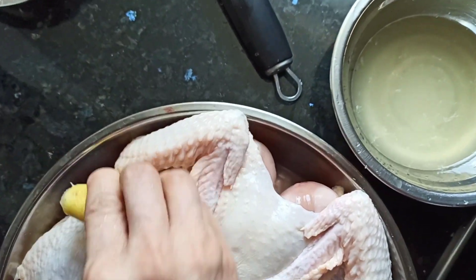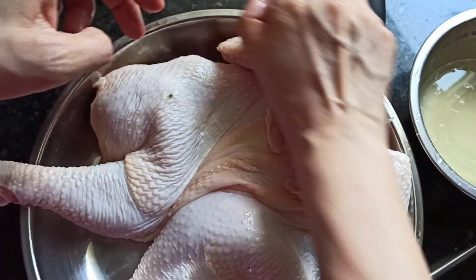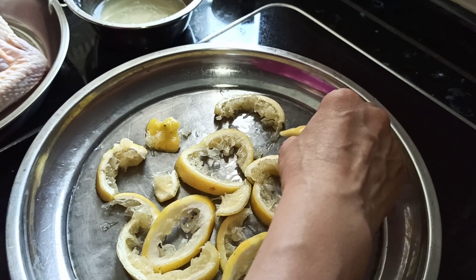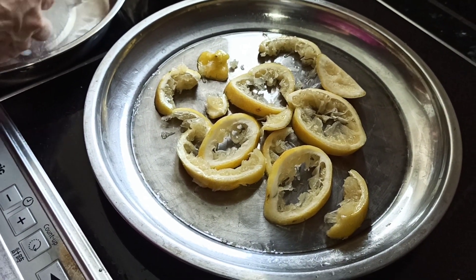After squeezing, we have this rough outer lemon skin, so we will just rub the skin with the remaining juice. Simply cut all the lemon out, which serves as the underside of the chicken facing down.